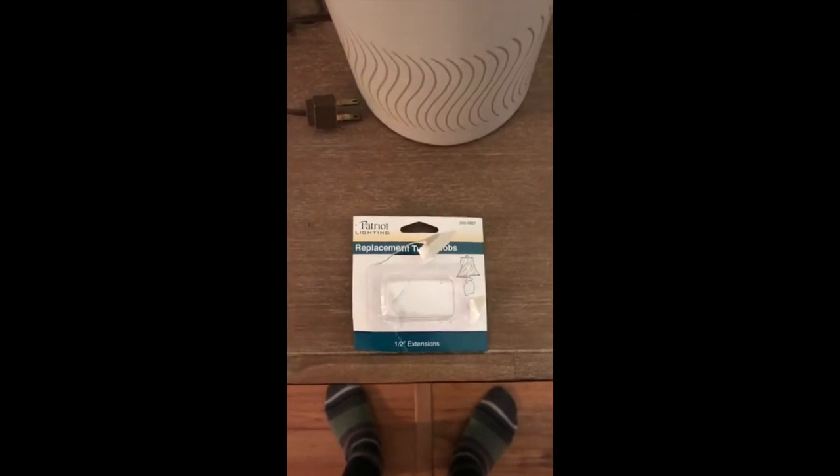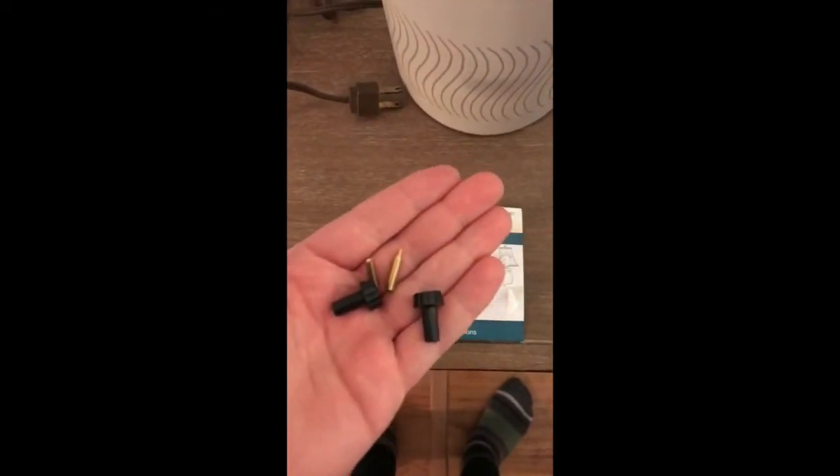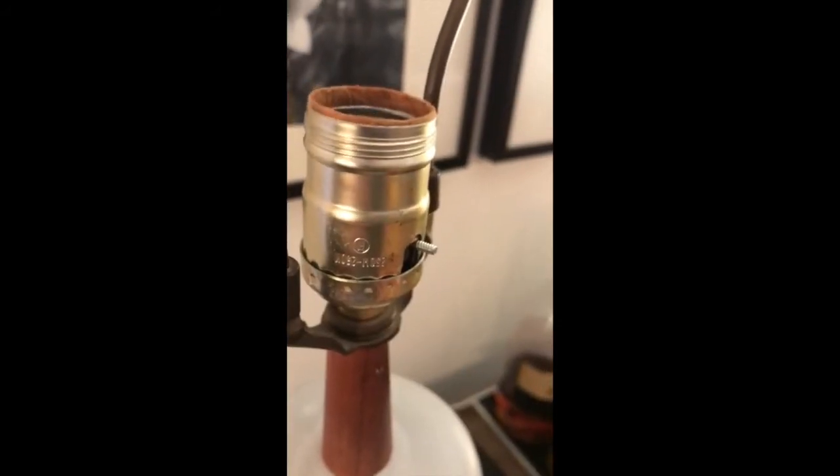I went to Menards today and got some replacements. I got excited and already opened them up, but it comes with two of them and it's like under two dollars for a little pack.